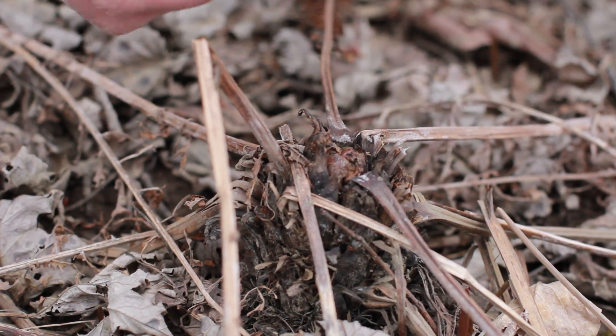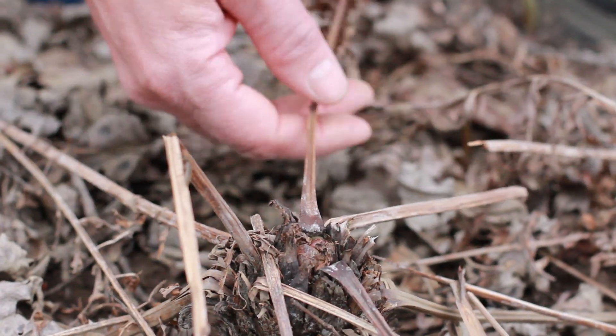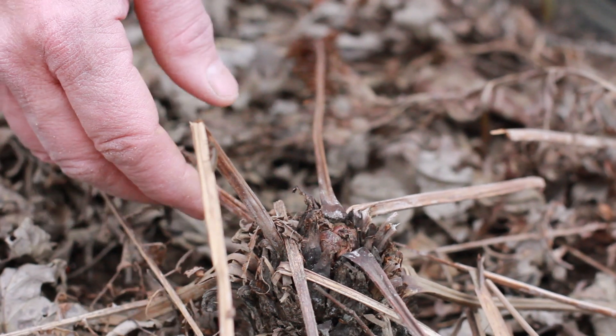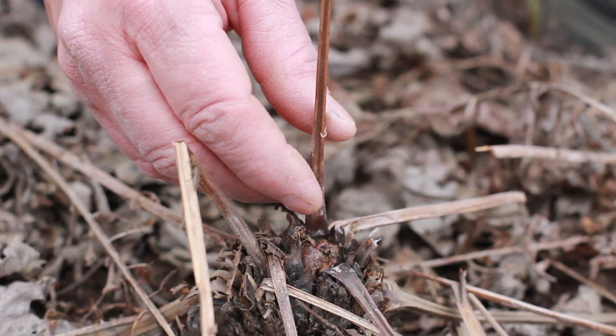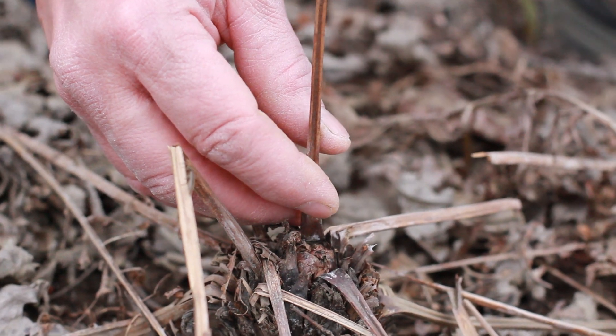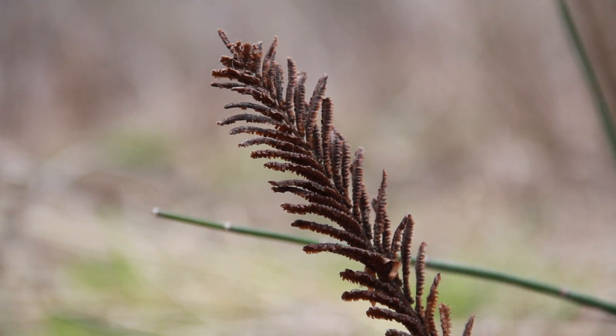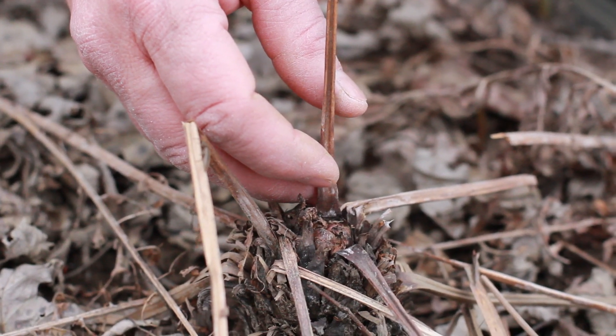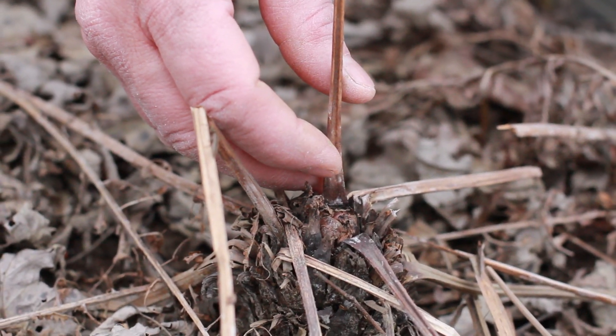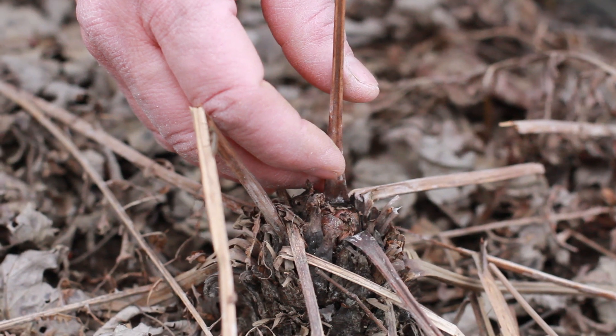The fronds — and this would be one of the leaves here — actually die back to the ground, and then they will produce from the center of the plant what's called a fertile frond. This is what produces the spores, and this is the second way that they reproduce, although they do tend to reproduce primarily from the rhizomes and producing daughter plants.